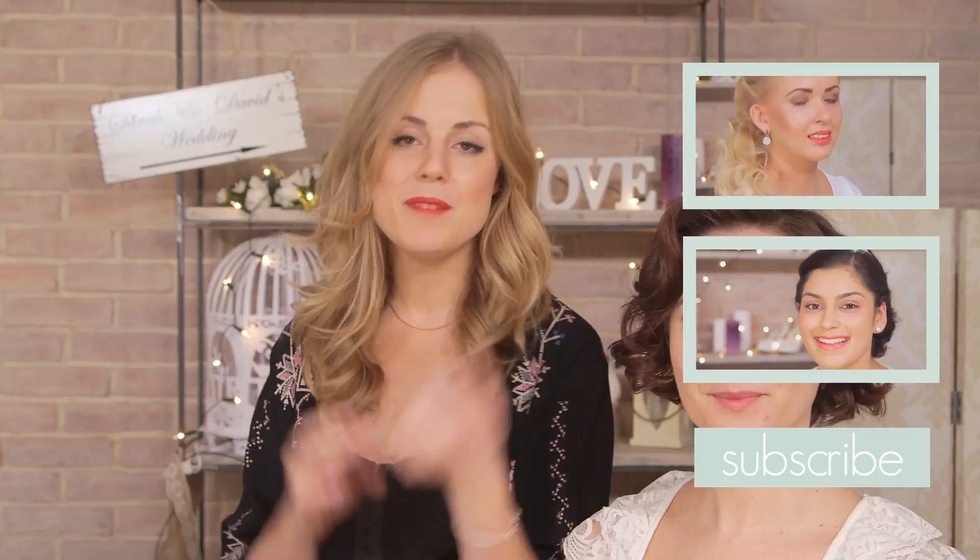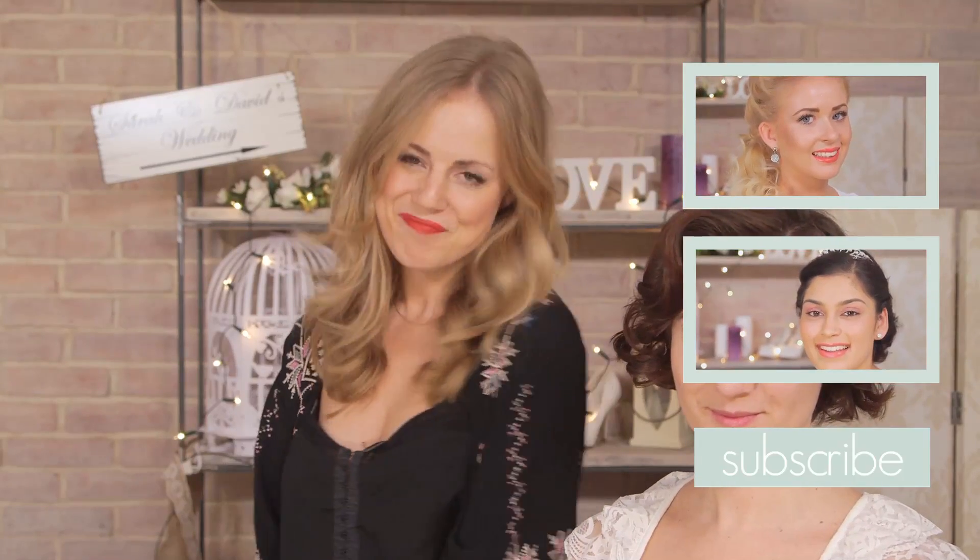So there you go — a beautiful vintage inspired look, perfect for all you short-haired brides out there. If you liked the video, do give it a thumbs up and don't forget to subscribe to the channel. Do tune in next week where I'll be showing you how to do a super easy bridal hairstyle on yourself. See you then!